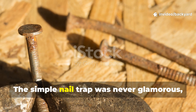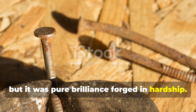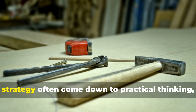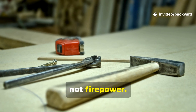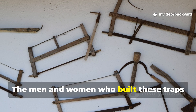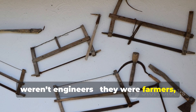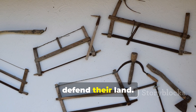The simple nail trap was never glamorous, but it was pure brilliance forged in hardship. It taught generations that survival and strategy often come down to practical thinking, not firepower. The men and women who built these traps weren't engineers — they were farmers, carpenters, and mechanics using what they had to defend their land.